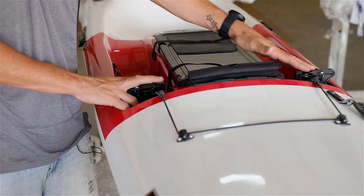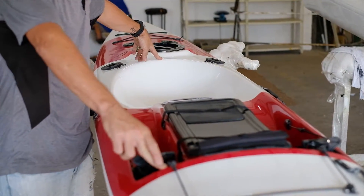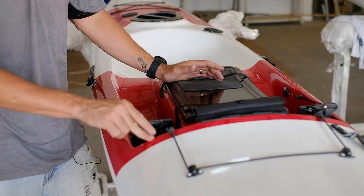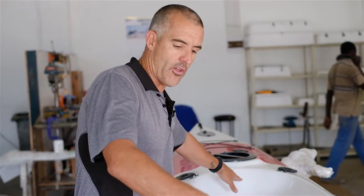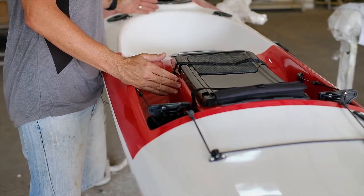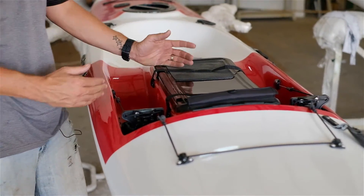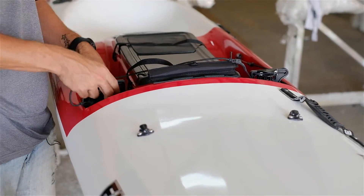Moving back to the standard adjustable pedal system. One of the features of the triple five is the leg length — this is the longest leg length in our range. Really tall guys, six foot five or six foot six, will still fit comfortably. The distance from the seat to the pedals on the maximum setting is a lot longer than any of our other kayaks. The downside for shorter guys is that this area is a bit longer because the pedals have been shifted forward. You release the shock cord to easily adjust the pedals.